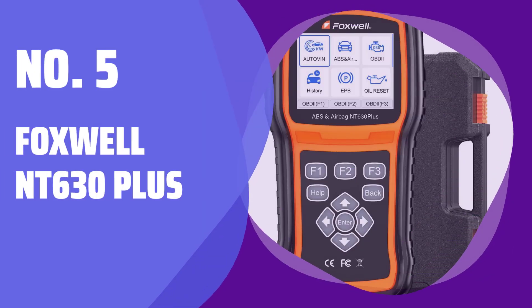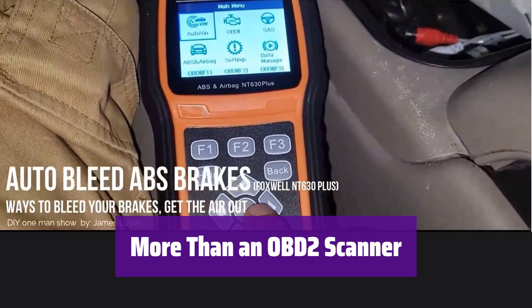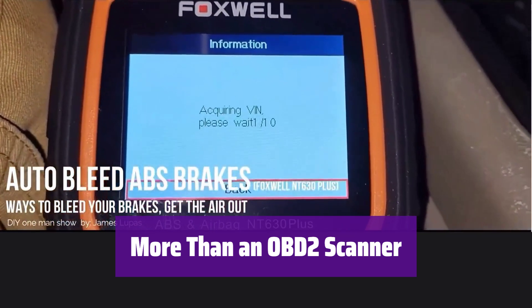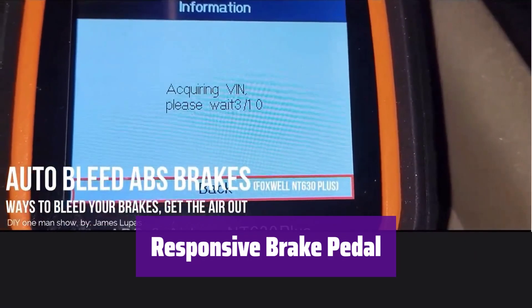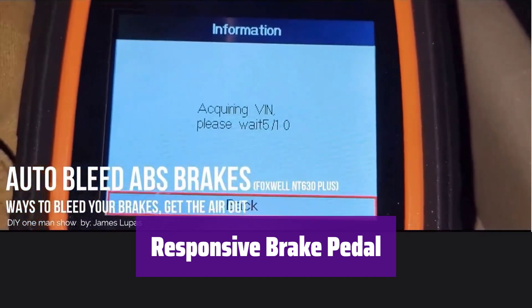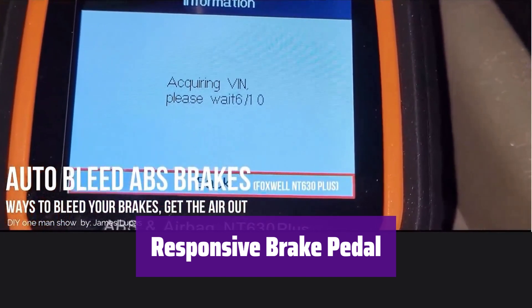Number 5: Foxwell NT630 Plus. It's not just an OBD-II scanner — it provides in-depth insights into ABS and SRS systems. You can read diagnostic trouble codes, view live data, and clear error codes after repairs. Is your brake pedal feeling soft? This scanner's ABS auto-bleed function can help by removing air from the ABS module. Check compatibility on the Foxwell website before use.